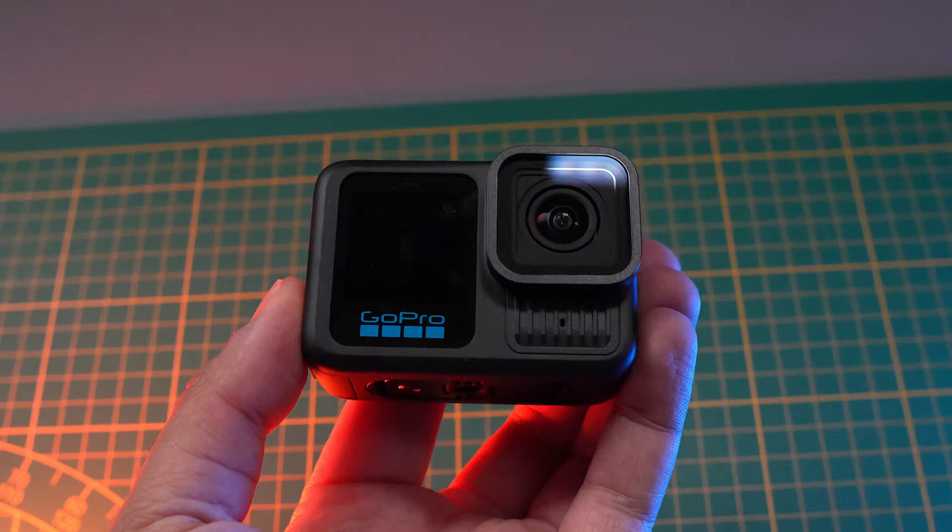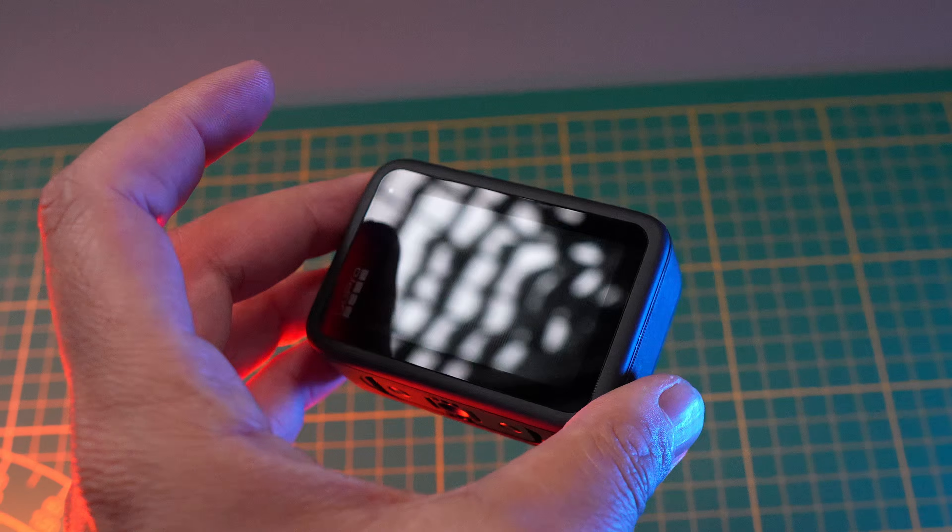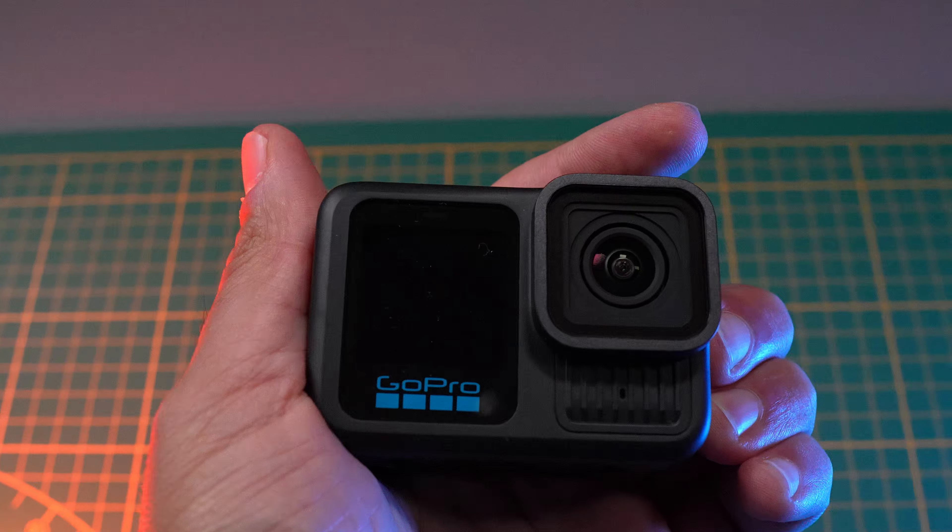Unfortunately, that's everything I found interesting in the GoPro Hero 13 Black. It's a good camera, but it does not fit my needs and it does not have its place in my workflow and in my camera backpack.